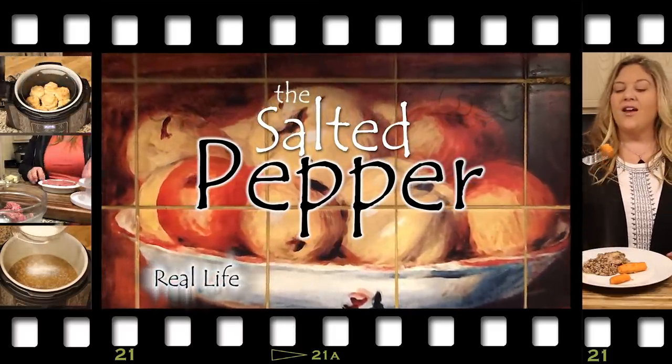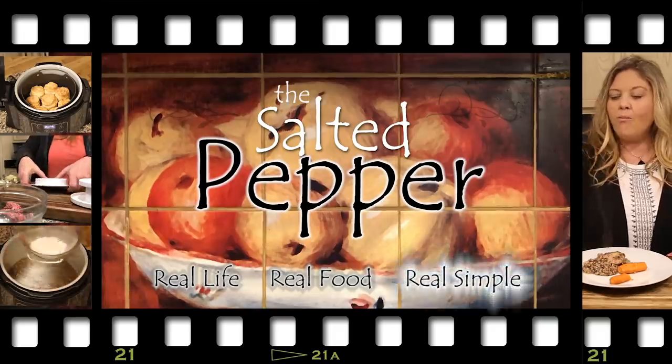Hi there and welcome to the Salted Pepper, where we cook for real life using real food and we keep it real simple. Today we're going to be doing something just a little bit different — I've been invited to participate in a Ninja Foodie challenge and I'm super excited about it.